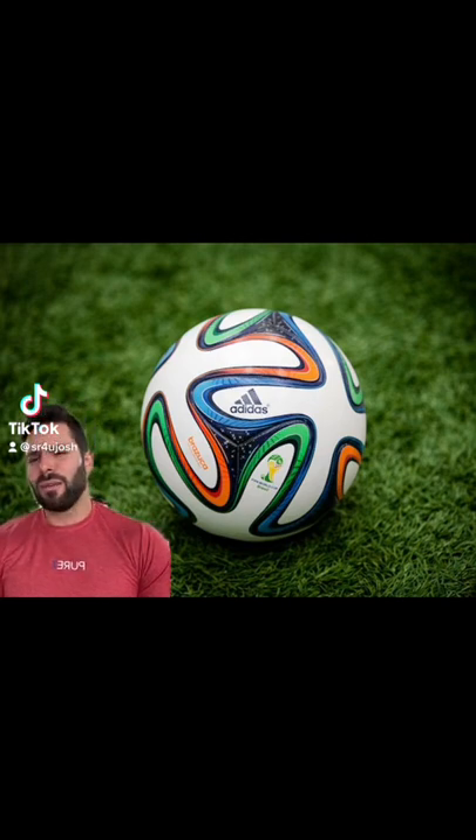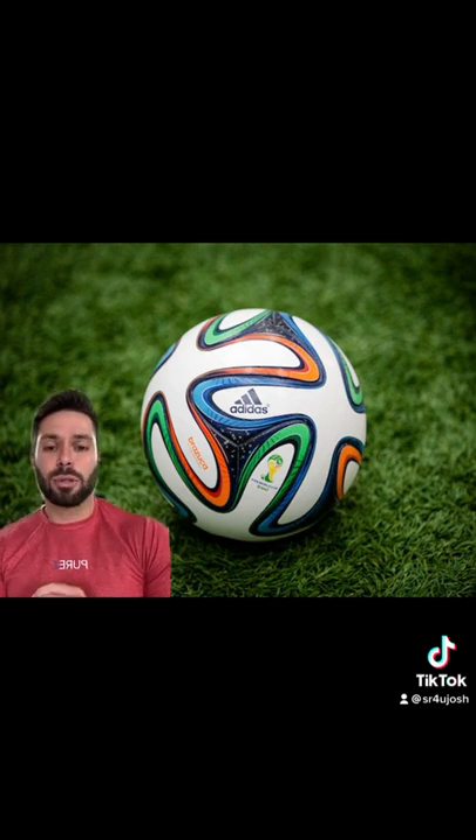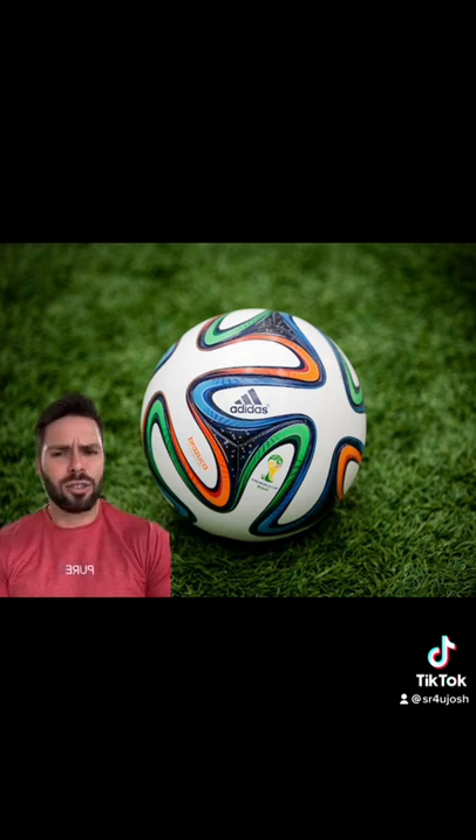When you think of the 2014 World Cup, you probably think of this ball right here, the Adidas Brazuca — a white base with green, orange, and blue accents. It stood out, it's iconic, it's super memorable.